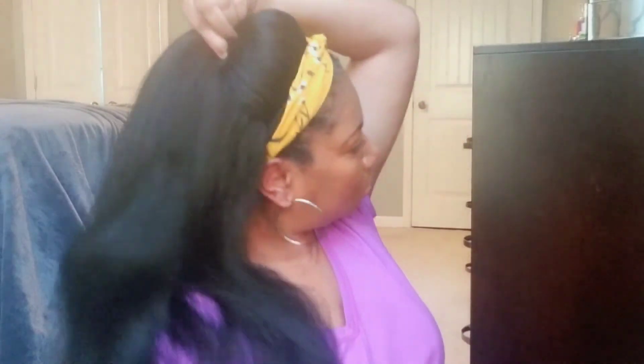I wouldn't typically wear my hair like this, but I just wanted to give y'all a feel for how versatile this unit is — you can braid it, you can do whatever you desire to make it look more natural. I wanted to show you what it would look like with a hair clip or a ponytail, but I didn't have a hair clip with me at that moment. It's just so versatile.